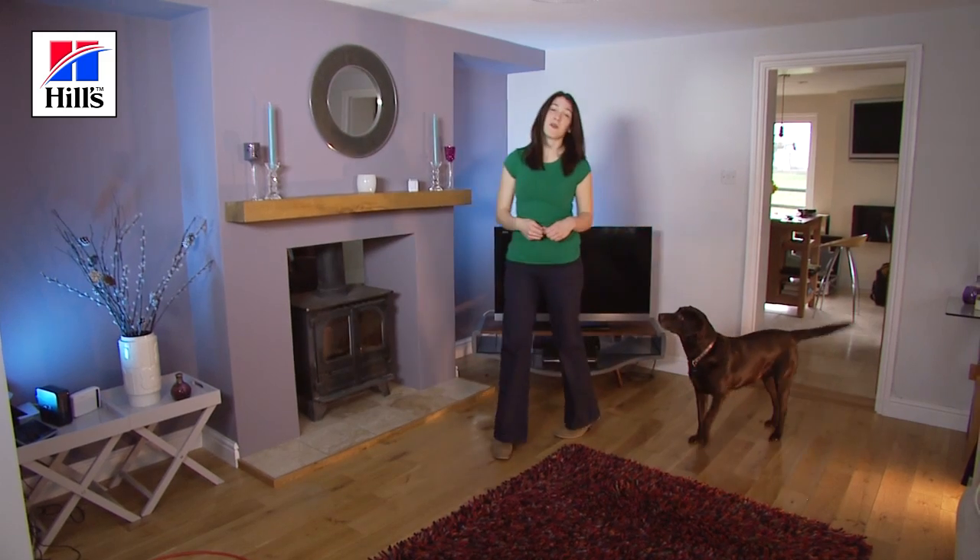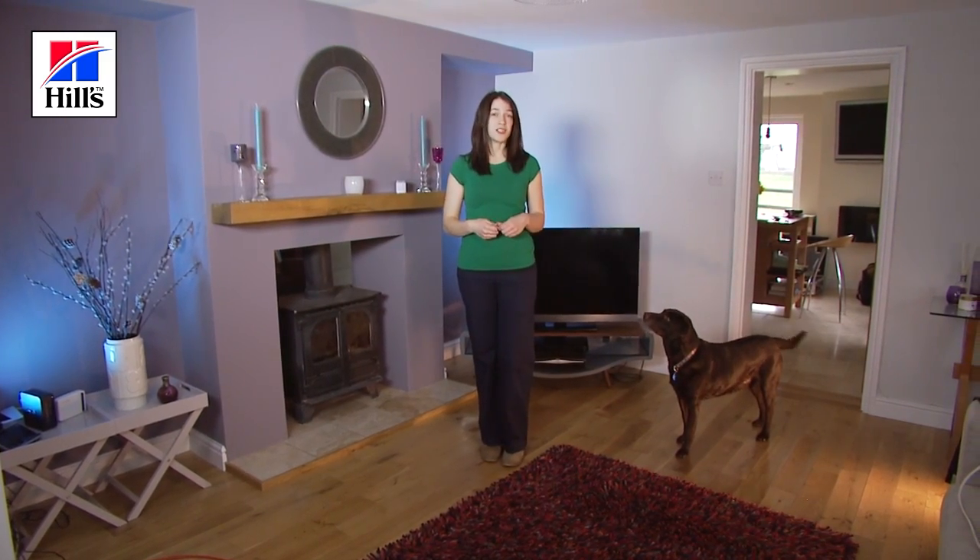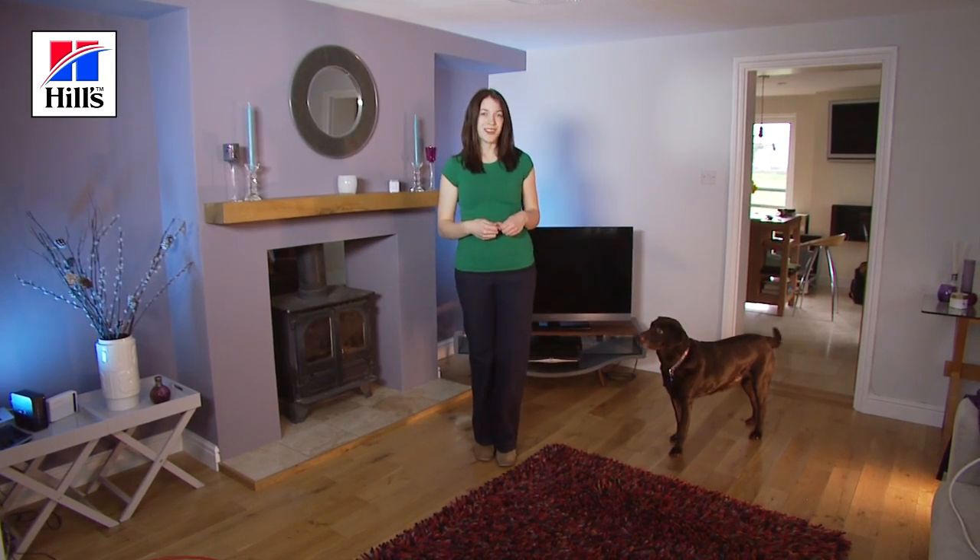My name is Sue and I'm a veterinary surgeon with Hills Pet Nutrition. Today I'm going to show you how to body condition score your dog. It's an easy technique that vets do in their clinics and you can do at home — it doesn't require any scales or special equipment.